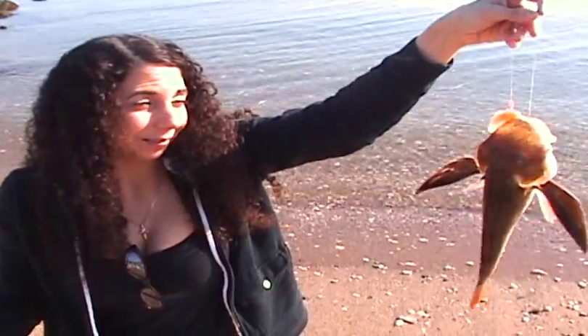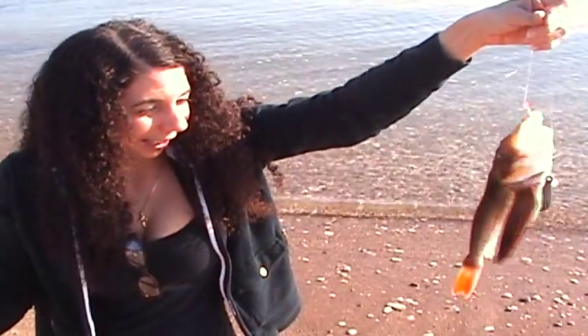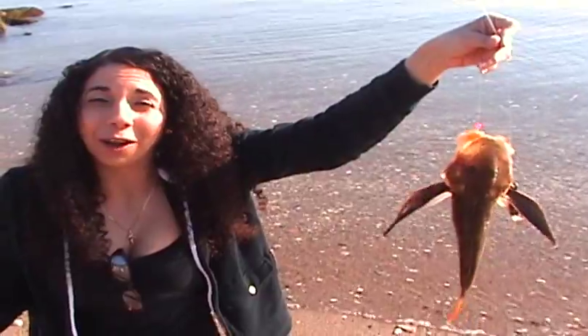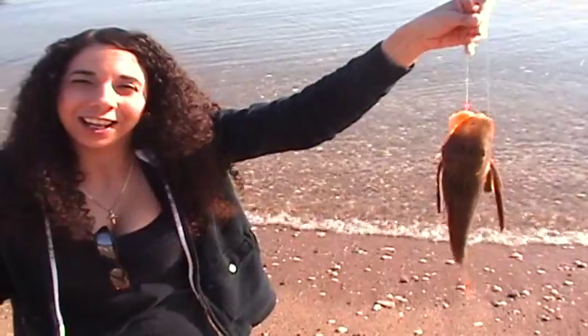Hey YouTubers, just got a Sea Robin. Supposedly you can eat them, but I don't know about that. I don't see how you can eat them, but some people do. So if you ever ate one of these and you know how to fillet it, or have any details you can give me, I'd appreciate it.